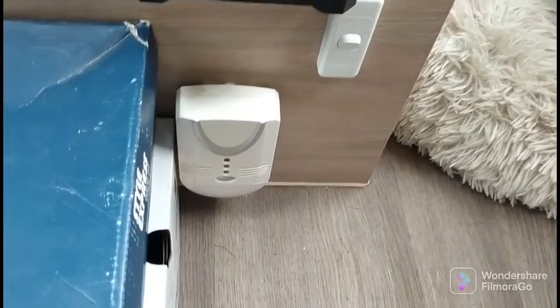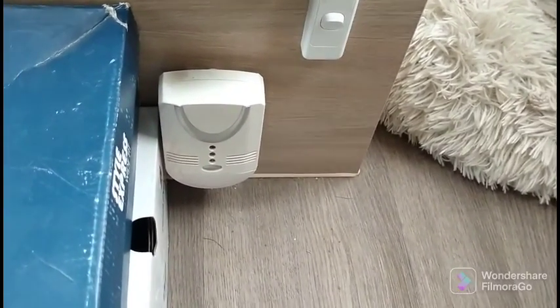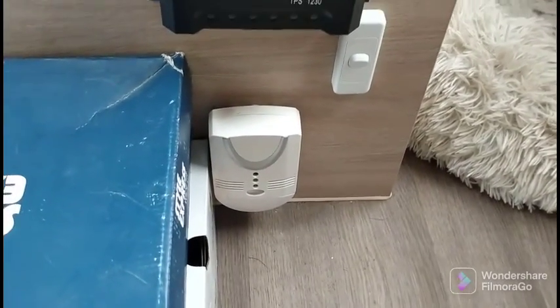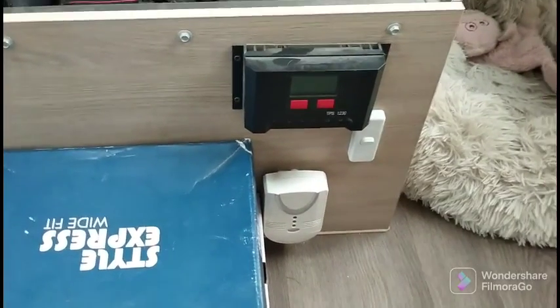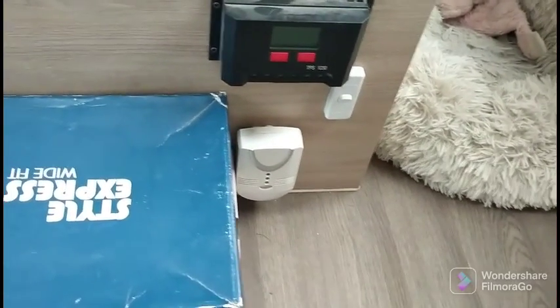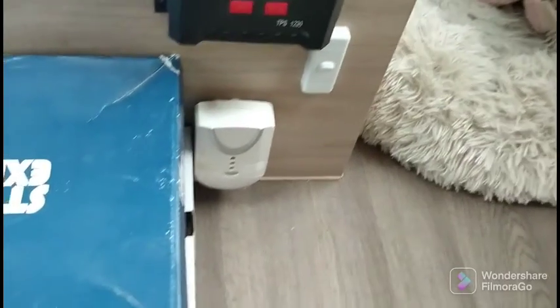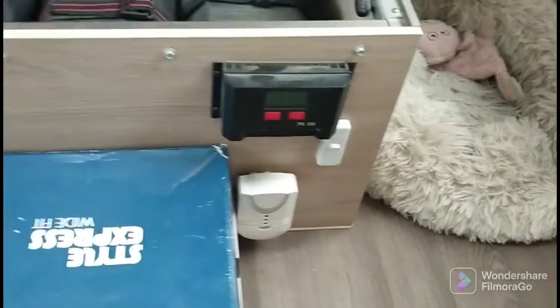This here is the gas detector, and it's great that it's under the bed — because if you have a few beers and a curry the night before and you blow off in bed, the farts will set that off. So you don't want to own up to it.